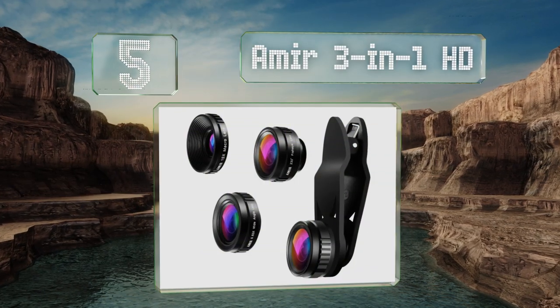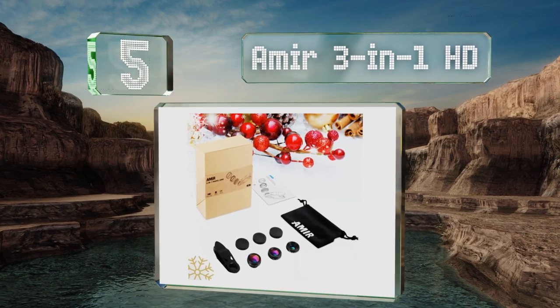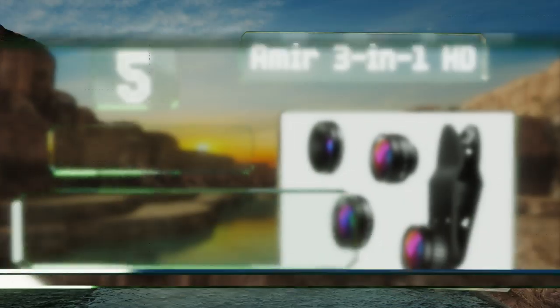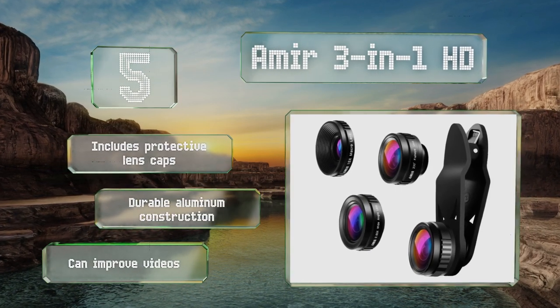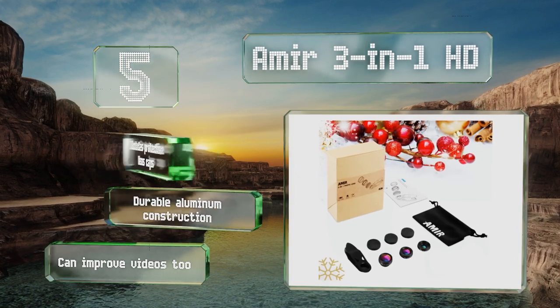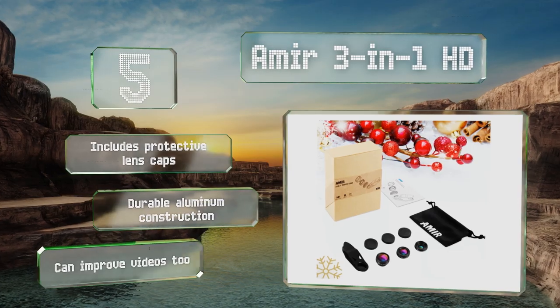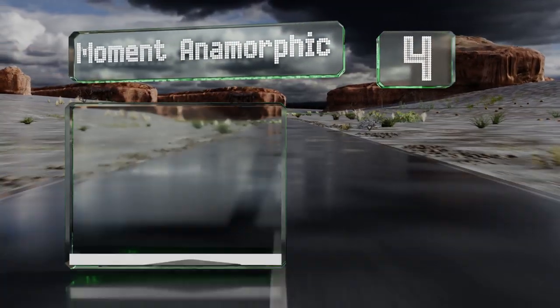Halfway up our list at number five, the Amir three-in-one HD works with iPhones as well as Androids and is equipped with a wide-mouthed clip. It's good for taking sweeping shots of landscapes or city skylines, thanks to a fisheye that provides a 230-degree field of view. It includes protective lens caps and is a durable aluminum construction. It can improve videos too.